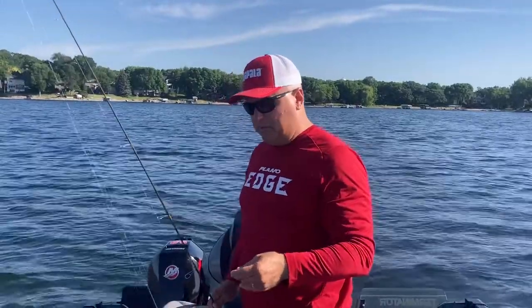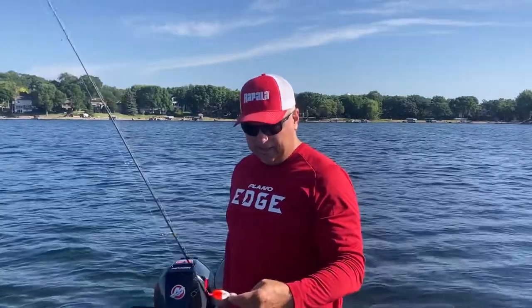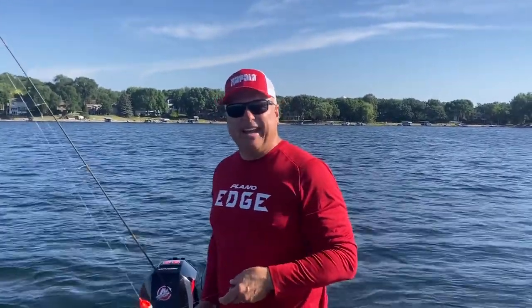Troy Smutka here from Great Day in the Water Guide Service, doing a viewer question today. Mark in Wisconsin said he noticed that when I'm fishing sunfish I'm catching all big ones, and he catches plenty of sunfish but most of them are small ones, and he's wondering what he can do differently.